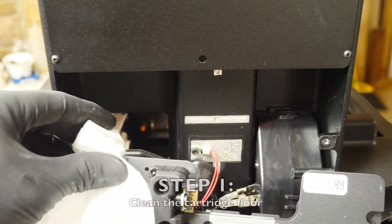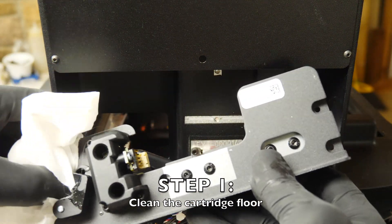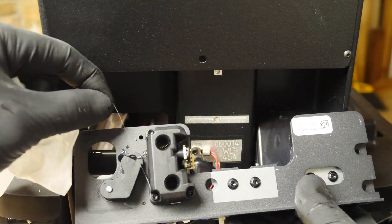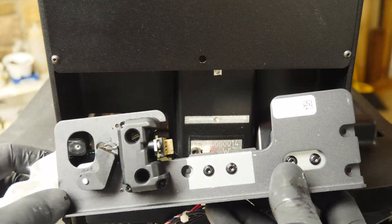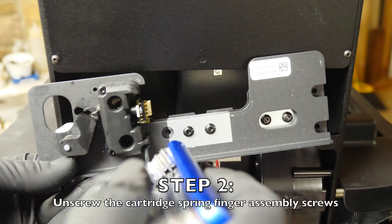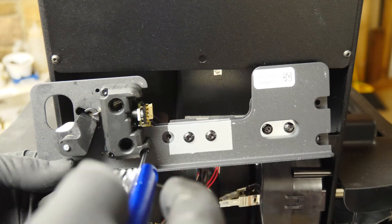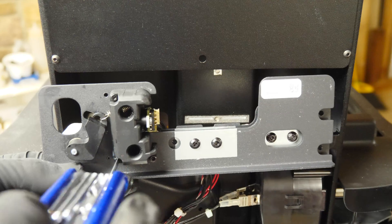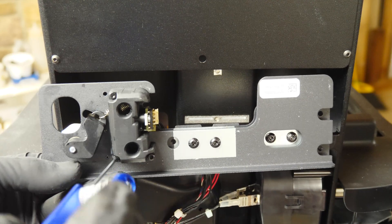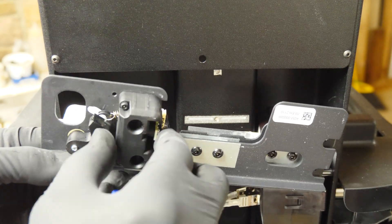Now we're supposed to clean this resin off it. There's a little bit of resin on here.